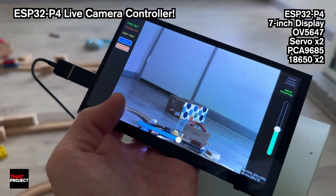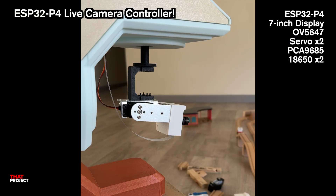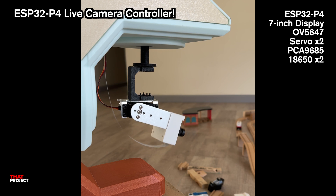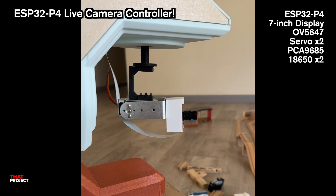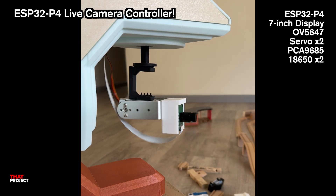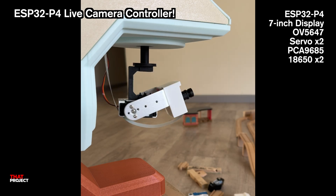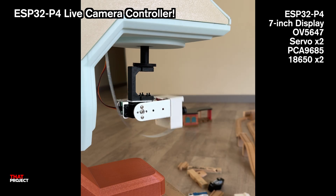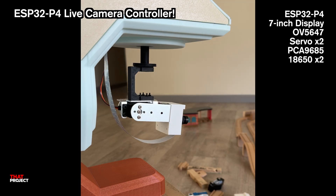The screen interface is built with LVGL and I added sliders to control the motor movement. This setup is actually meant to be directional, not for 360 coverage. It's usually mounted a bit higher up, pointing down toward the target. The camera can move about 120 degrees vertically and around 180 degrees horizontally. Depending on how you mount the motors and what you're using it for, you could definitely tweak it for even better coverage.